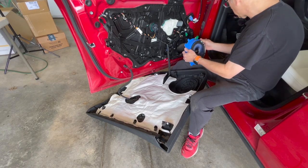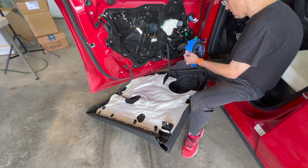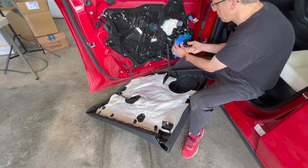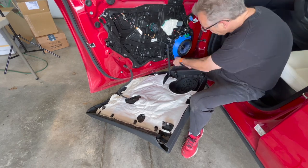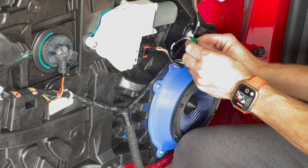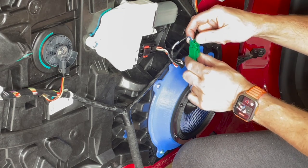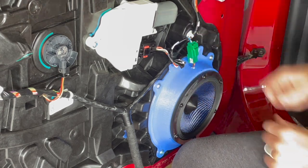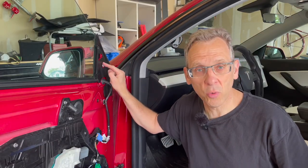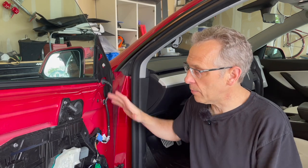The 3D printed adapters are a perfect fit for the Tesla, so it's just reversing the process and putting things back together. The last step is hooking up the connector, and the connector that comes already pre-wired is a perfect match for the new speaker. Before we put the door panel back on, let's get the tweeter done and then we can button up this side.